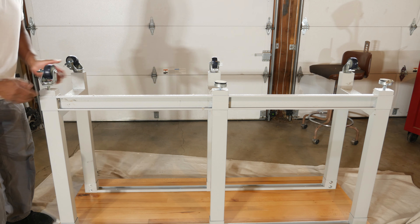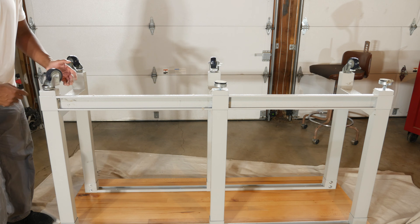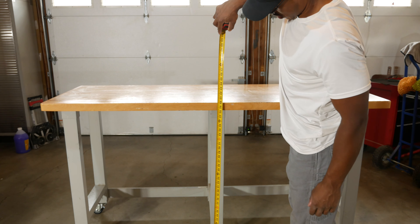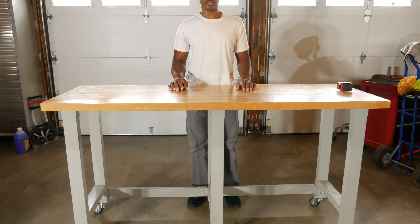Installation is pretty simple — just unscrew the old feet and install the new wheels. The new height checks out at about 40 inches, which is good, and it feels pretty comfortable. So we're done.